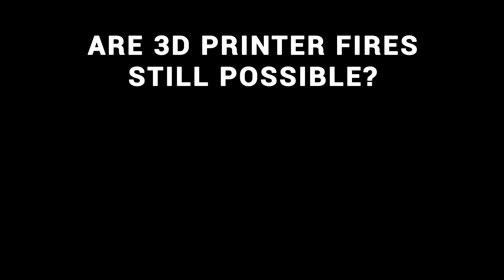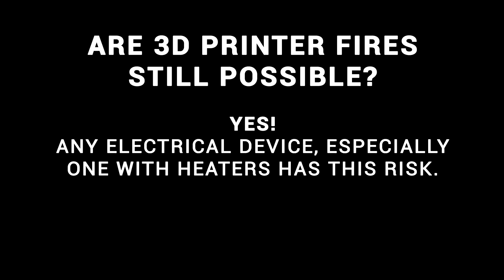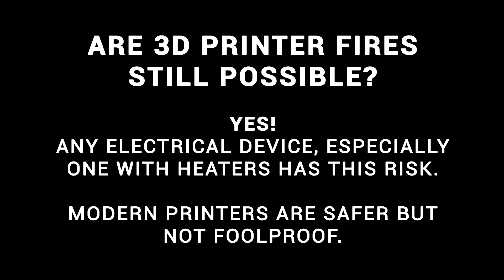So are 3D printer fires still possible? The answer is a resounding yes. Any electrical device, especially one with heaters, has this risk. Think of a toaster, an oven, a hairdryer — if they go wrong it can be catastrophic. The truth is that modern 3D printers are safer, but they're not foolproof, because no electrical device is.